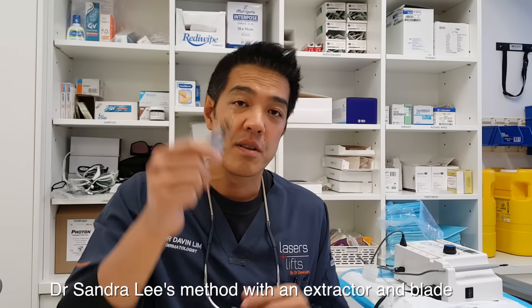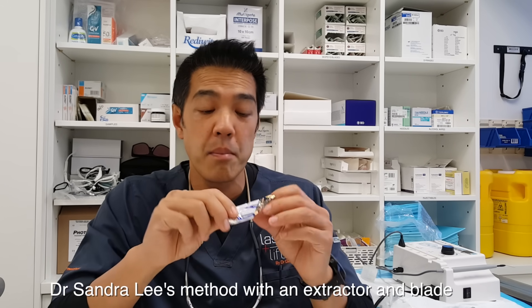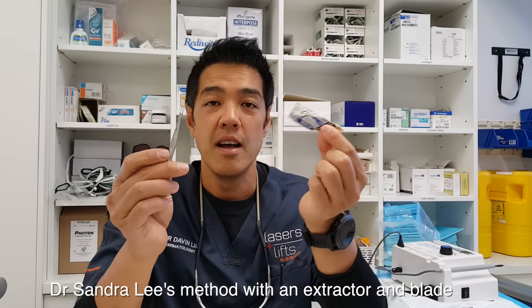Another instrument I use, and this is one of Sandra Lee's favorites, is basically a bladed instrument. A bladed instrument combined with a comedone extractor can give fantastic results for dilated pore Winers.